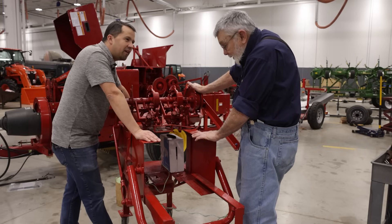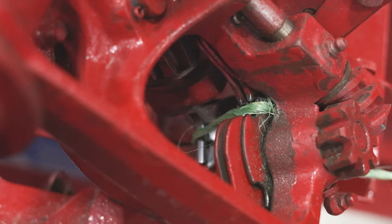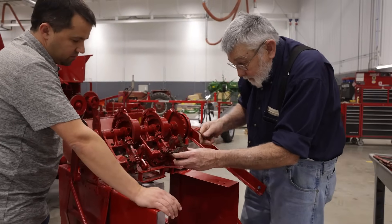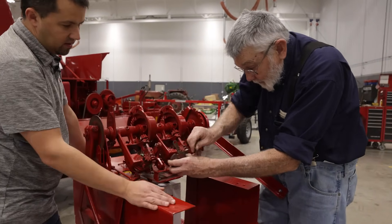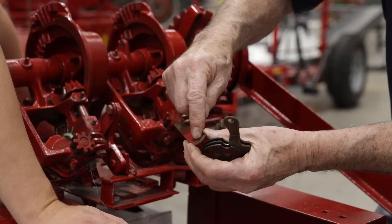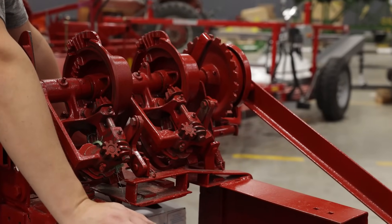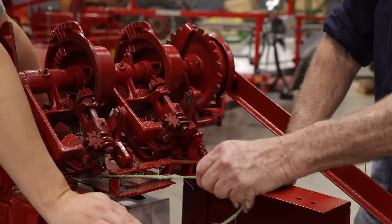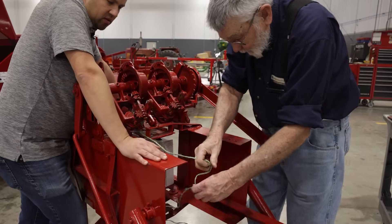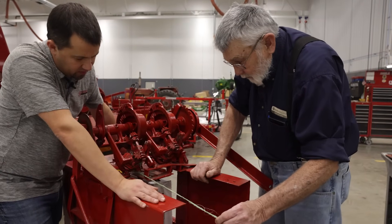It's kind of incredibly simple, but at the same time incredibly complicated. So what goes wrong? A couple of common failure points: this is our twine disc right here, and this is the clamp that clamps the string. The tighter you bale, the more you've got to clamp the string. This little leaf spring right here puts tension on there to clamp the string. Over time, this leaf spring will crack, so you lose tension and the twine will actually pull out of the twine disc. Instead of the twine being held while you form your bale, it pulls out. The needle brings up the next twine and you have a knot on one end but not on the other.